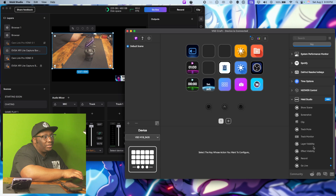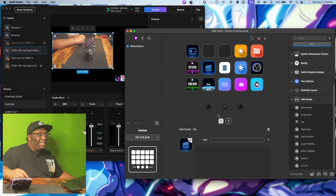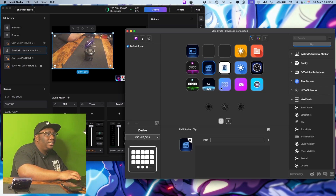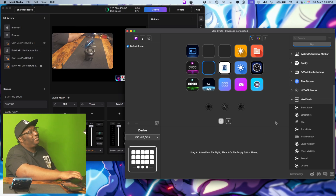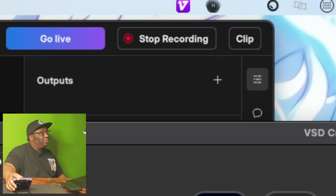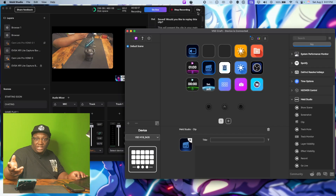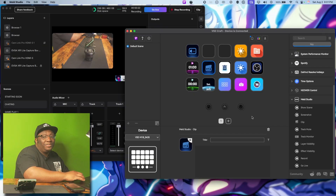We can also start recording, go live, affect layer visibility, and use track monitor to turn on and off monitoring of a track. And everyone is probably going to use the clip feature — if you're streaming and you have a good moment, you can just press it and clip it. It is working: when I press it, if you look at the clip indicator, it saves the clip. It's not broken — it is working.